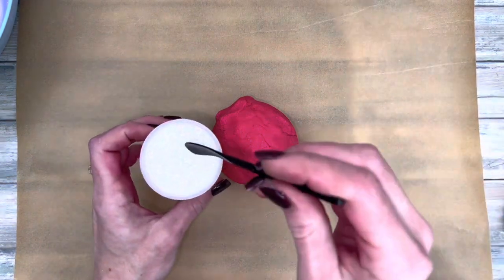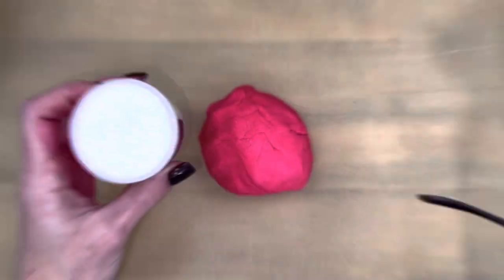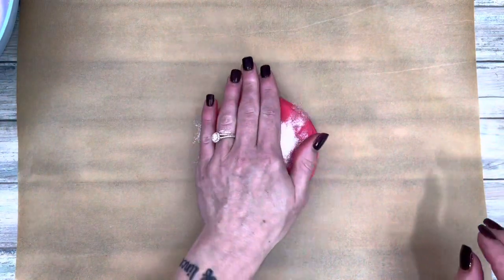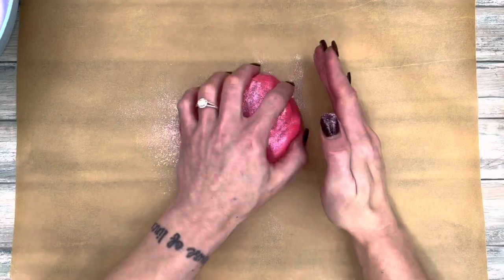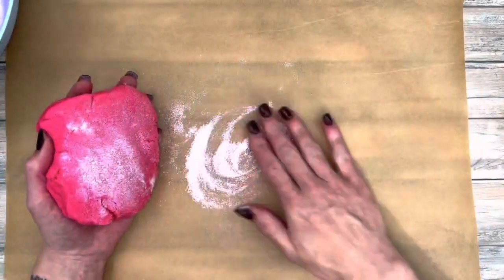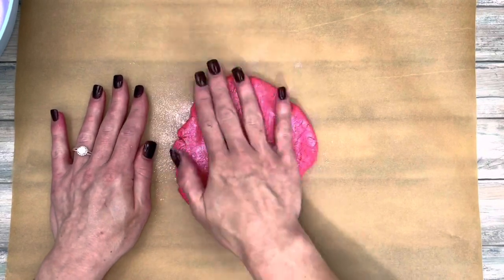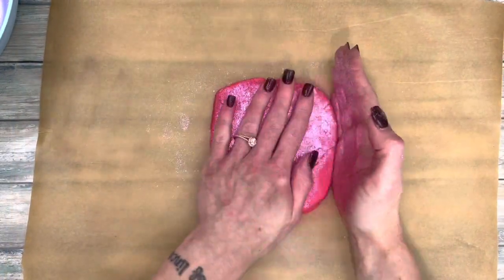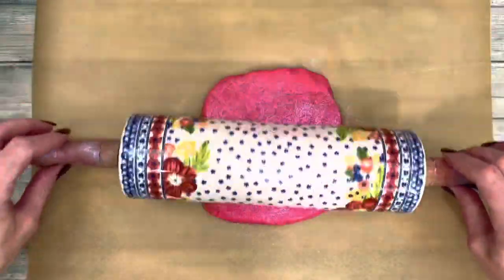Coat the dough ball with powder like cornstarch or mica. Flatten the dough and make sure all the sticky parts are coated well. Flatten and shape the dough, mending any cracks that appear. Gently roll the dough, applying light to medium pressure.